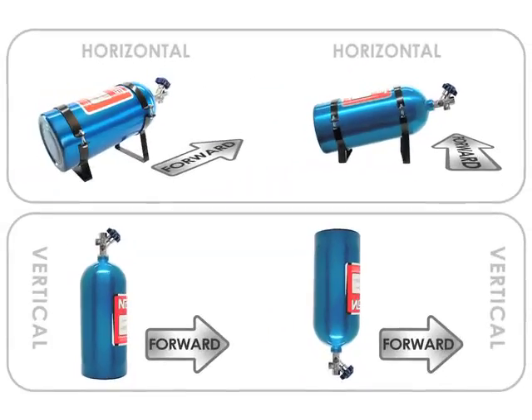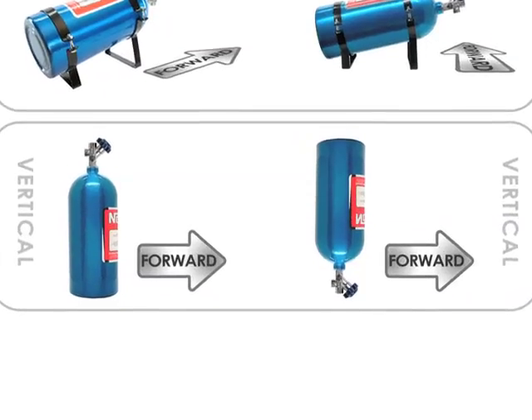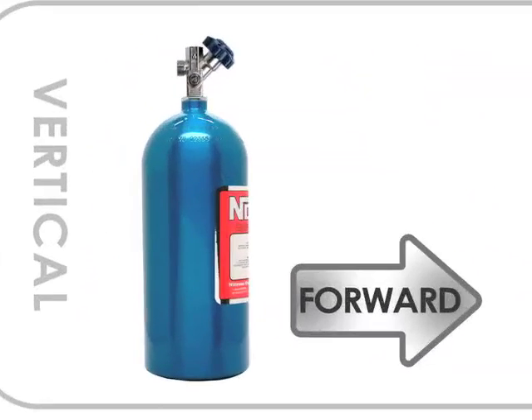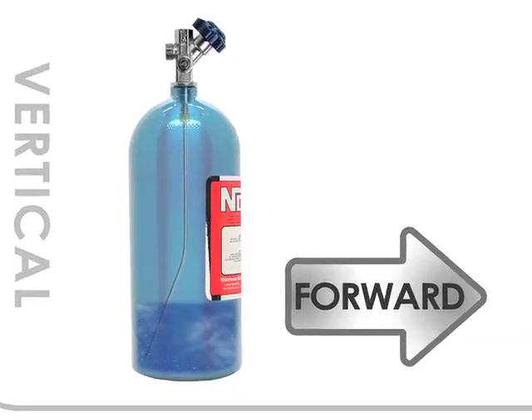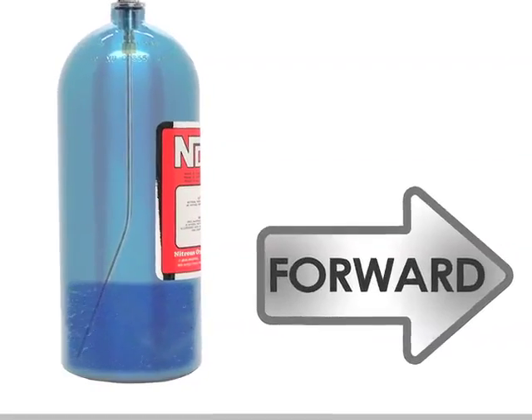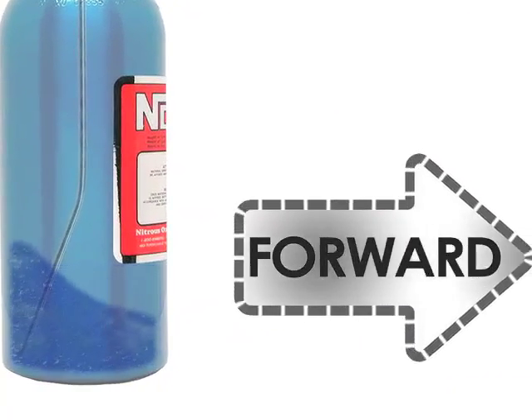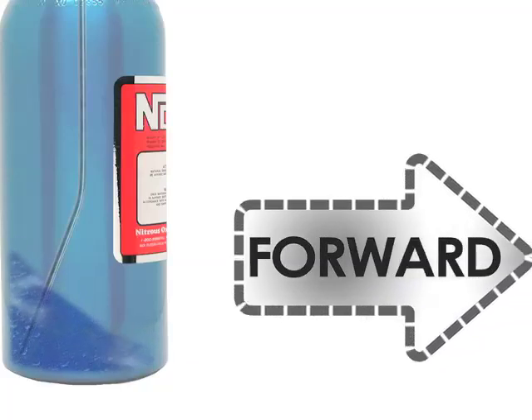The other two orientations of bottle mounting are for vertical positions. If you mount the bottle vertically with the valve pointing up, you want to position the label of the bottle facing forward in the direction the vehicle will travel. This will make sure that the siphon tube inside will pick up liquid nitrous as the bottle level gets lower and the vehicle motion is forcing the pooling liquid to the lower rear of the bottle.